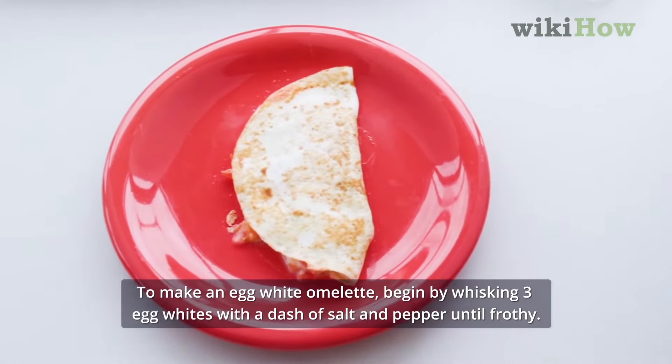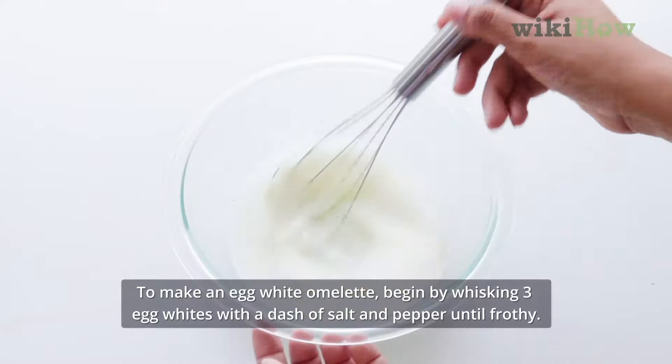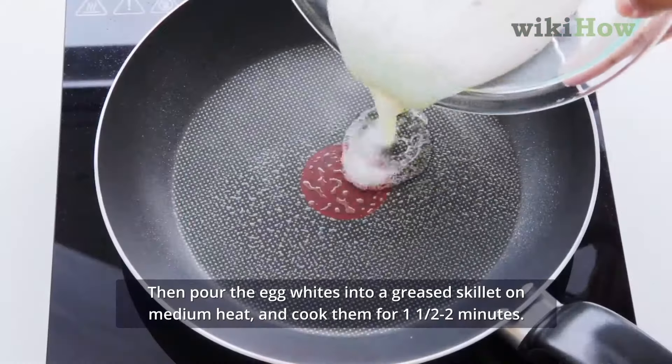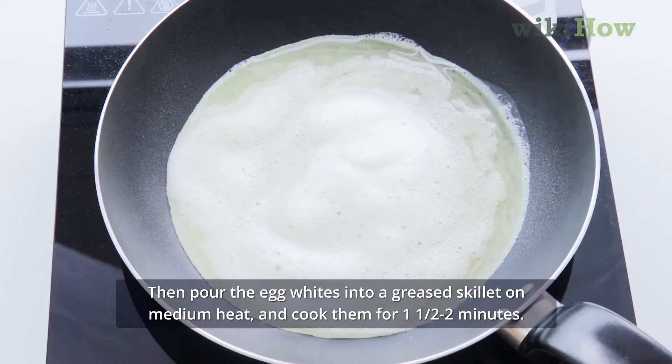To make an egg white omelet, begin by whisking three egg whites with a dash of salt and pepper until frothy. Then pour the egg whites into a greased skillet on medium heat and cook them for one and a half to two minutes.